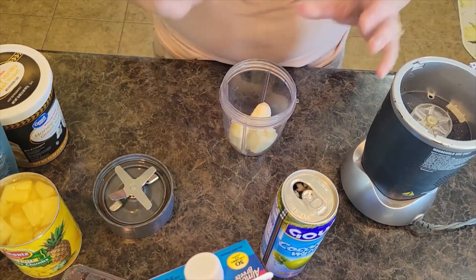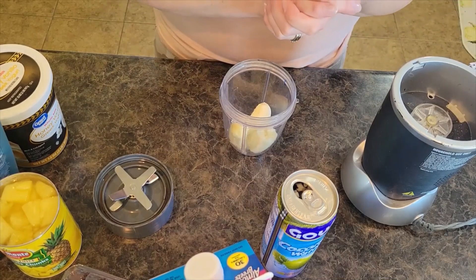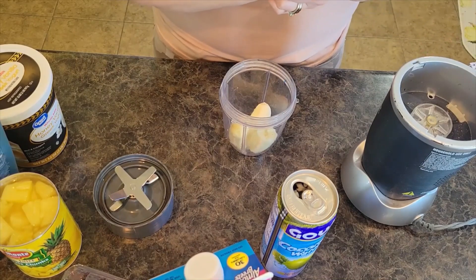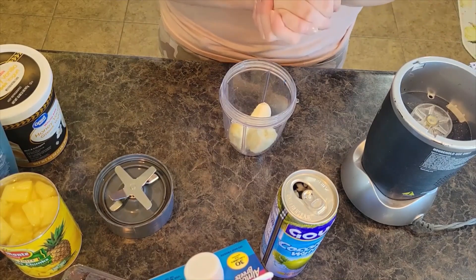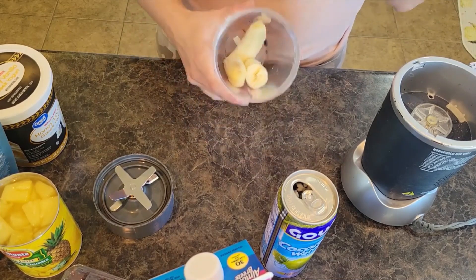Be sure to check out some of our other smoothie bowl recipes. They are really good — I love that you can just add in all your extra healthy stuff to them and it's very filling, packed with protein, all that good stuff.